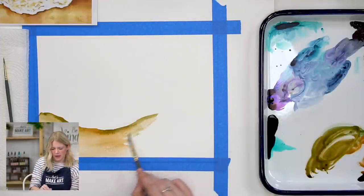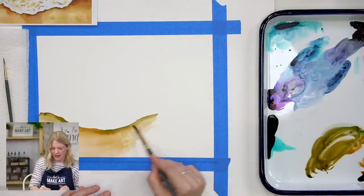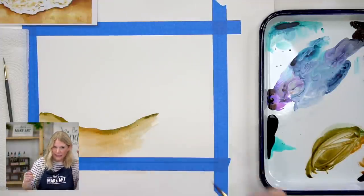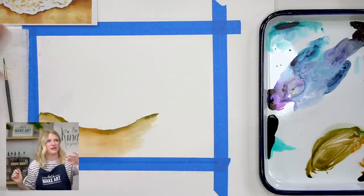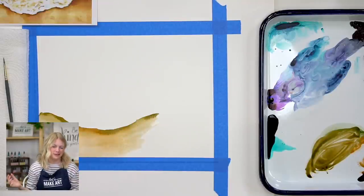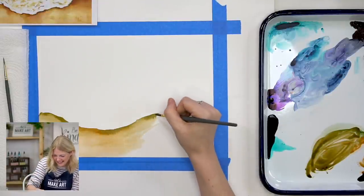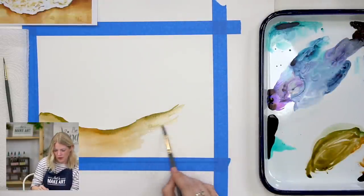Have you ever seen a bioluminescent beach? I haven't, but I've been told they're really cool. I went to a science event once and there were these little organisms — when they move they light up. You go to the beach at night, dig really fast in the sand, and they light up in the water. It's super pretty.